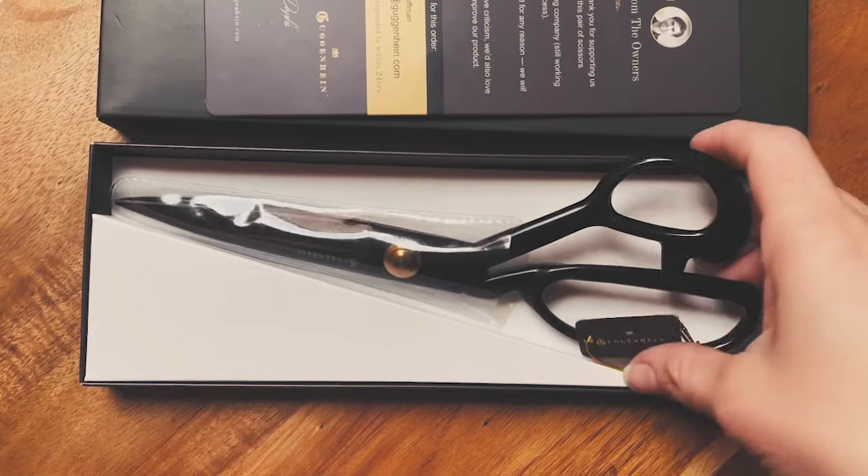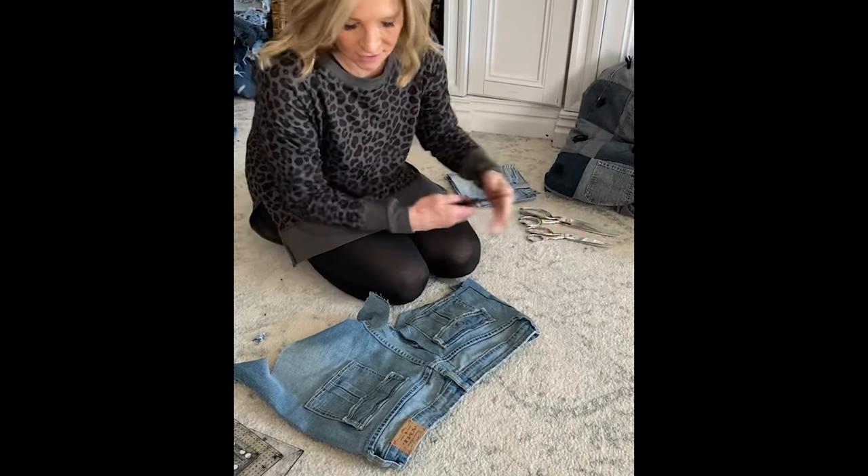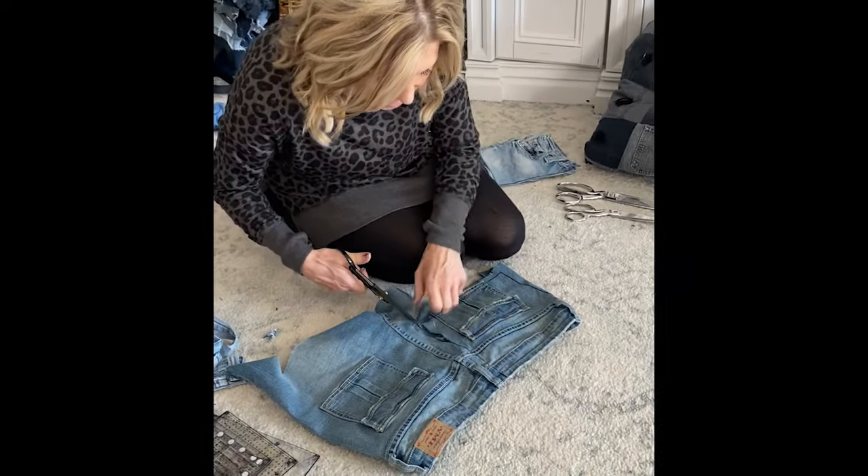These are the 9-inch Guggenheim Professional Tailor Shears. Previously I used other scissors before I discovered these, and now I reach for these 100% of the time.